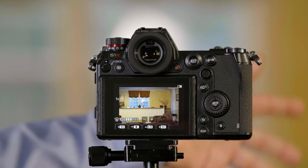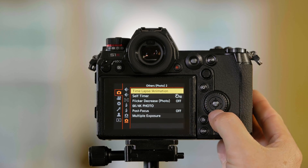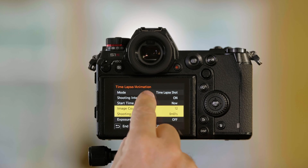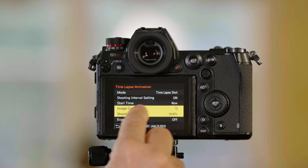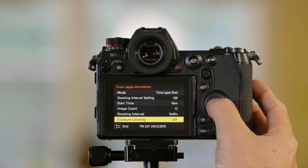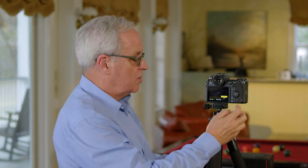If there was something going on in this scene, we would see it racing around. Sometimes when you make a time-lapse film, depending on the changes of light in the scene, you'll see a flickering or a changing of light between scenes. There is a setting you can use to adjust that. If I go back to my time-lapse animation window, the last line in here is exposure leveling. If I turn exposure leveling on, it'll attempt to eliminate some of that flickering.